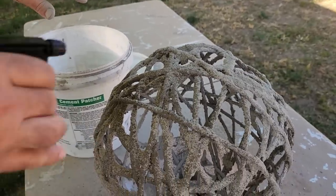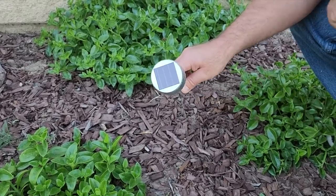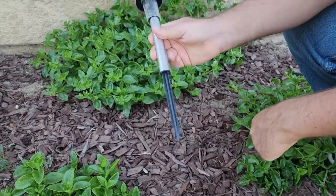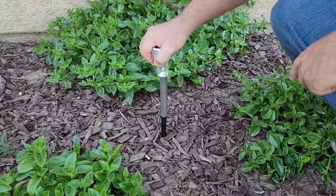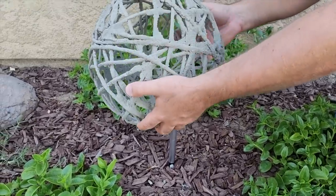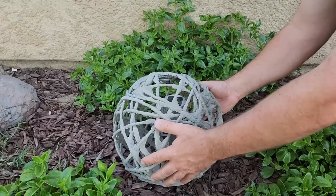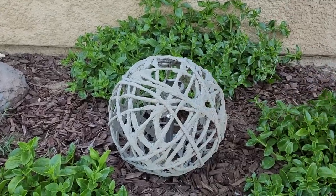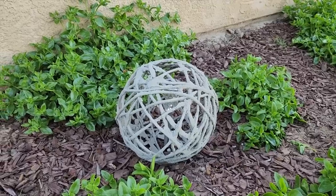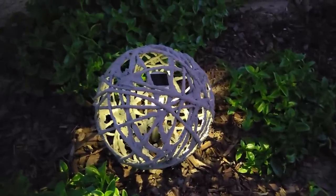Once you've got it all wet and thickened out, grab that dollar solar light. Since it's solar powered, no need to worry about a switch. Take out the bottom part, turn it around, and put it into the ground in the area you want. Then take your string orb and put it right over the light in the middle and lay it down. Get it positioned exactly where you want it. It's waterproof because it's nylon rope and cement — but once night comes, look at it light up. It is amazing to see from your yard and from the street.